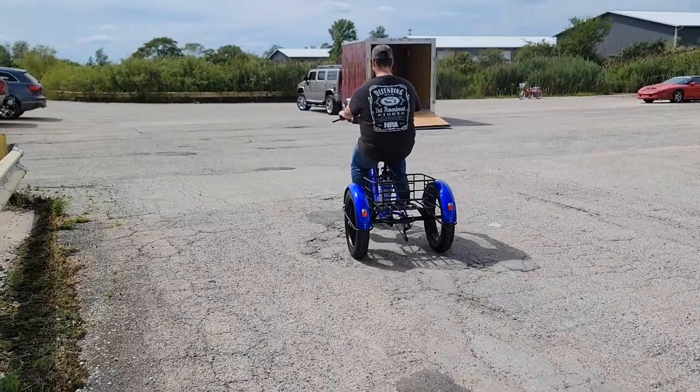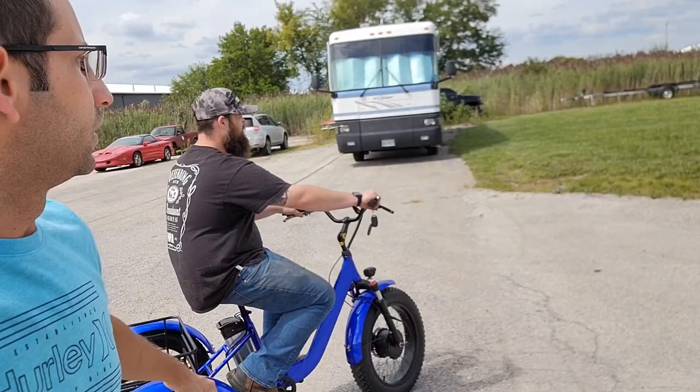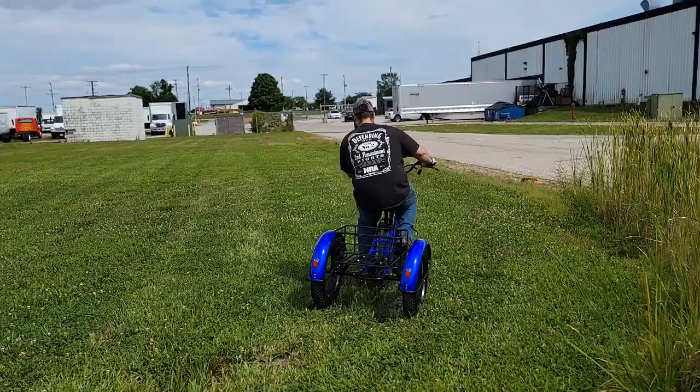Red, black, or blue — you can pedal or you don't have to pedal, just depends on what you're looking to do. The savage is lithium powered and in stock now. You can even take it off-road a little bit.